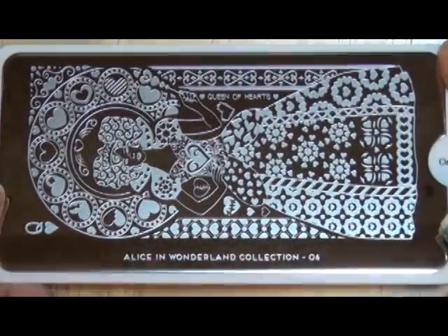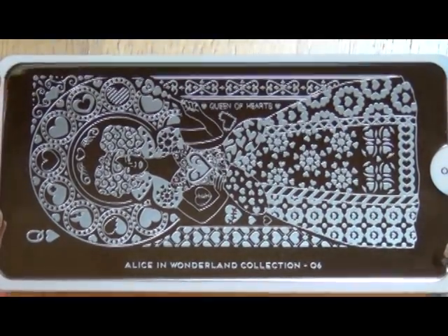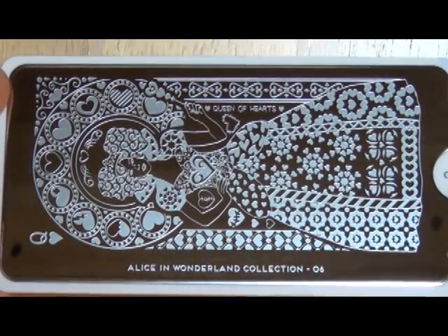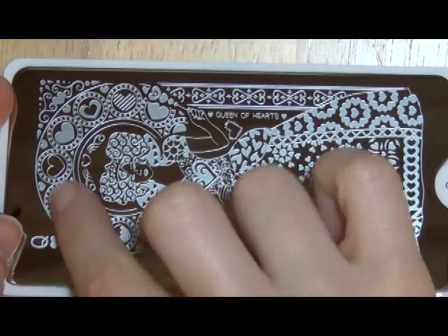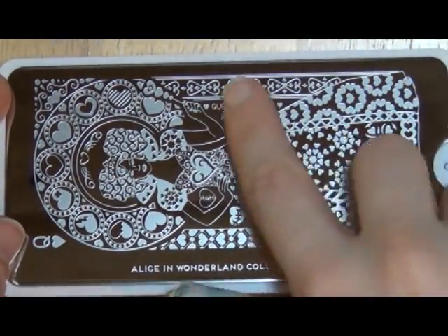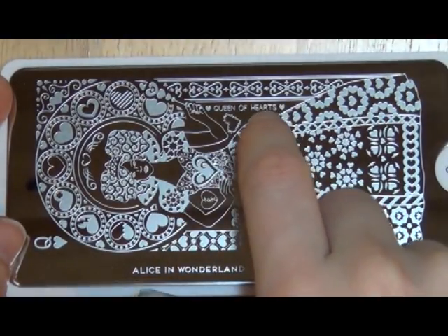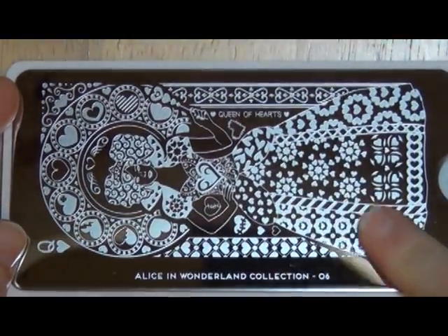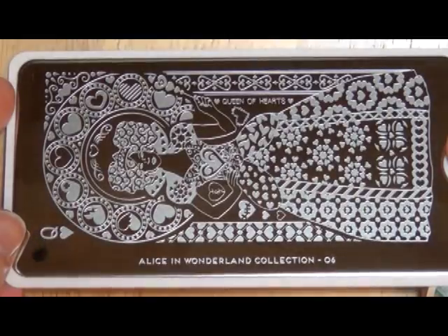Alice in Wonderland plate six is the Queen of Hearts, and it is a full plate image. So much detail. It's very similar to the Alice plate in that it has this kind of halo effect around the queen. Her dress has so many different images on different sides. Her heart is broken, and then it says 'Queen of Hearts' here. Great detailing — the images feel pretty good, and I'm excited to play with this one.